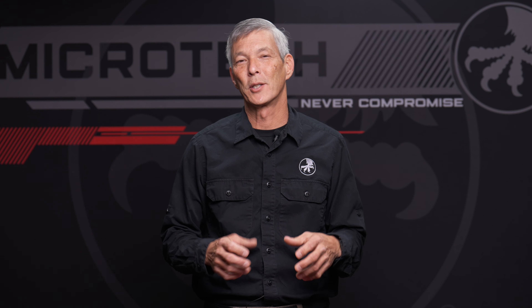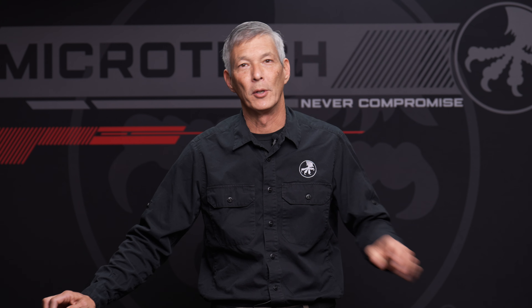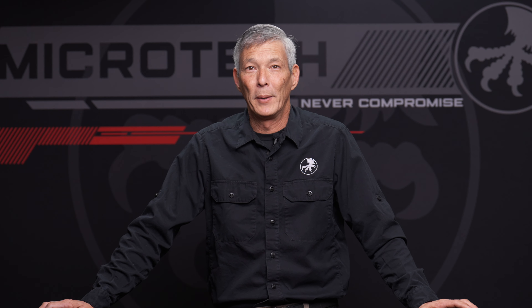Hello everyone and welcome back to the X-Ring. On today's episode we're going to be talking about Microtech knives. For those that are new to the channel, my day job is actually working for Microtech Defense Industries. I've actually been with Microtech knives since about 2012 or so, and I'm a big knife guy.